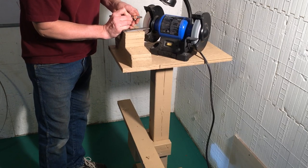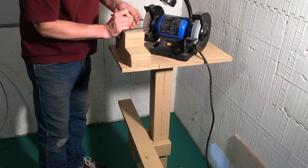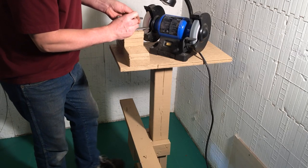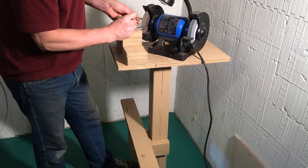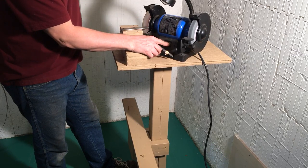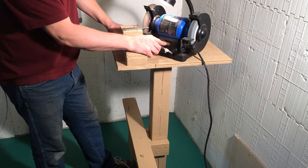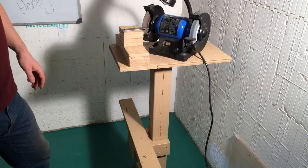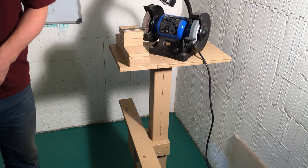Then you have to cut the other side. Usually you're going to do this one freehand — you're just taking the sharp edge off the cone and rounding off the top a little bit. You're going to dress your stone usually every 15 to 20 sharpenings.